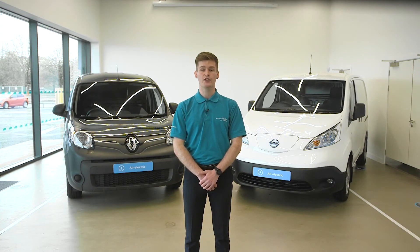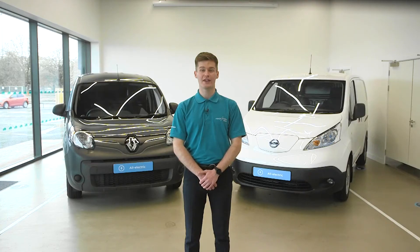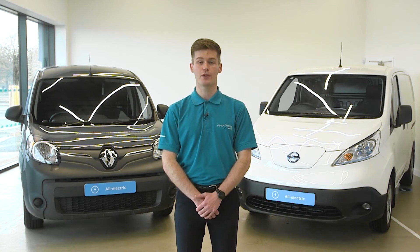Some vans will have more than two settings, allowing the driver to adjust the regen to their preference. An eco mode button reduces engine power and may reduce the effectiveness of the air conditioning to increase driving range.